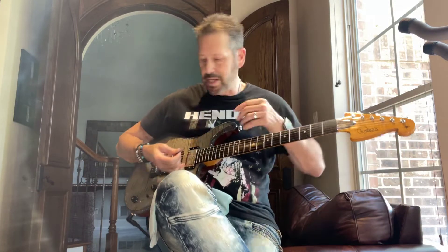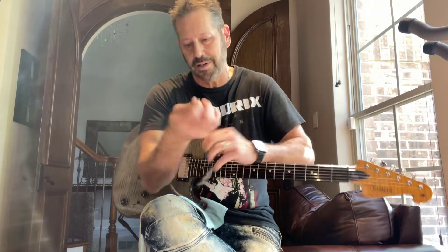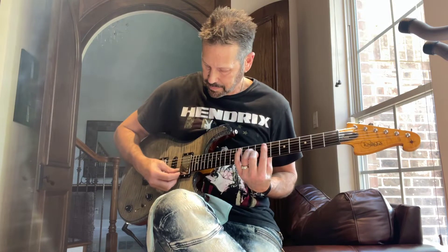Go ahead and play it, start clean. Let me get the bracelets off here real quick. Alright, I'm going to start off playing and see what you think. This is in the neck pickup.